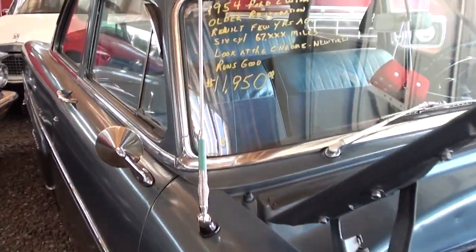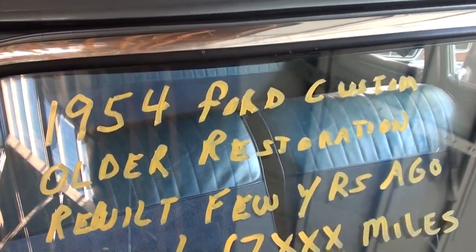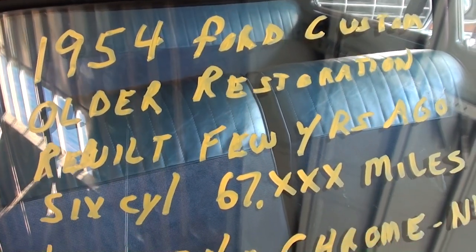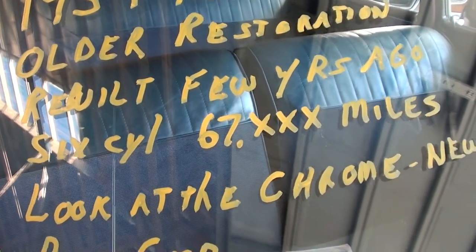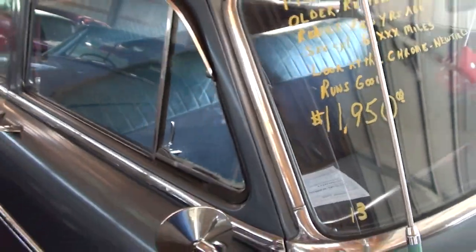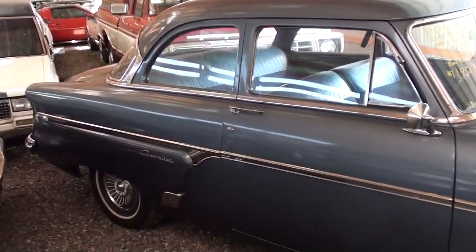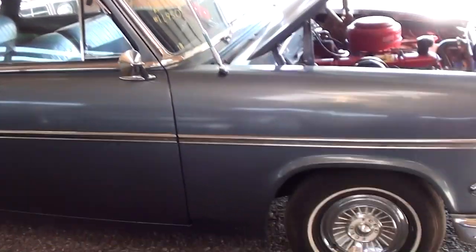So let's go ahead and check out the specs here. Once again, it's a 1954 Ford Custom, 67,000 miles. It's definitely a nice looking car for the money — very slick. Anyway guys, I just thought you'd like a look at that one. I'm going to keep looking around and see what else they have, and I'll see you later. Bye.